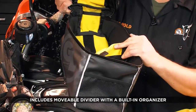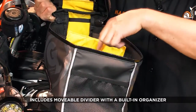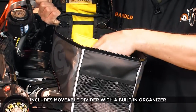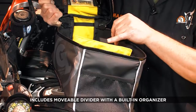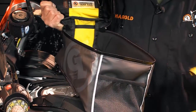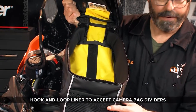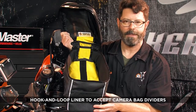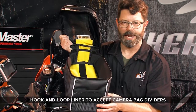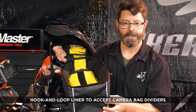It includes a divider inside that can be removed or repositioned. The divider actually has organizers for credit cards and a place for a pen or a tire gauge, or it can be removed completely. The entire bag is also lined with a hook-and-loop accepting fabric so you can use many camera bag dividers inside the tank bag if you want to keep your lenses and so on protected and organized.